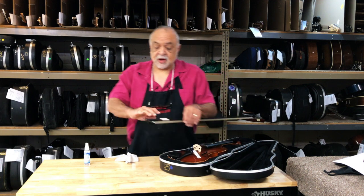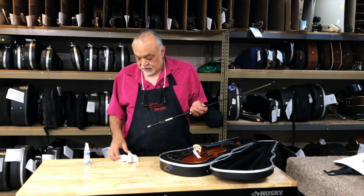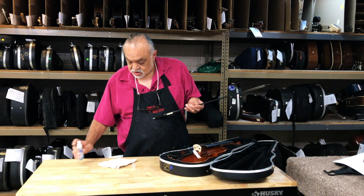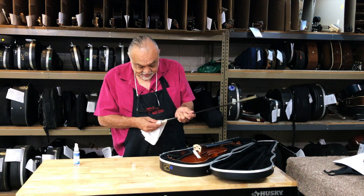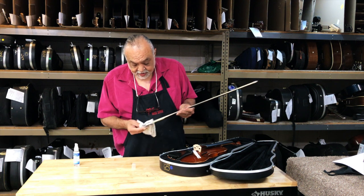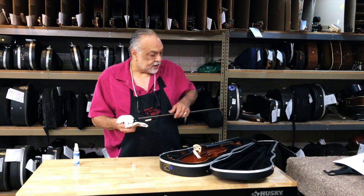Next we're going to go to the bow, which is what you're going to hold in your hand every single day. We're able to go ahead and clean the frog, the thumb grip, and the bow screw. Once again, we're going to let all of this air dry for about five minutes or so.